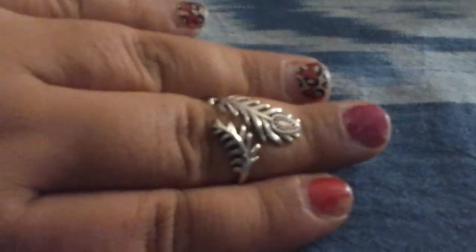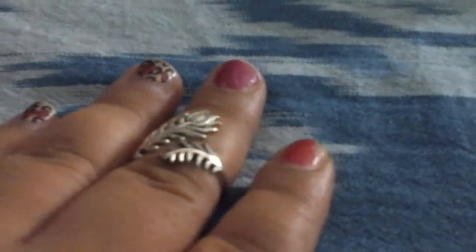You can open and close it, but I wouldn't do it too many times — you don't want to break the ring. It is .925 sterling silver. I'm going to use this as a mid knuckle ring, and I think that's very pretty like that, but you can wear it as a regular ring of course.